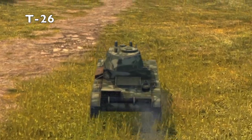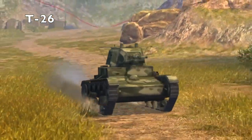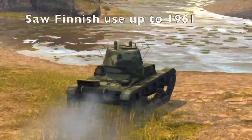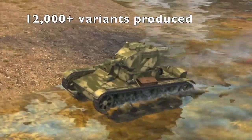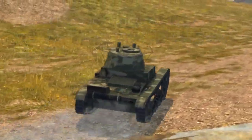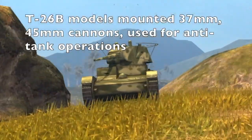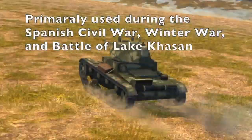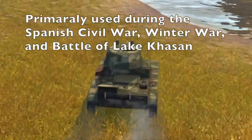The T-26 is a Soviet infantry support tank, a direct copy of the British Vickers Mark E. It began production in 1931 and its service life ended around 1945, but it continued being used in other countries such as Spain and Finland. During its production, around 12,000 were made. The T-26A models were used for infantry support, mounted with machine guns, but stood no chance against other tanks. The B-series was used for anti-tank operations, mounted with 37mm or 45mm cannons. It was the most important vehicle during the Spanish Civil War, and saw heavy use during the Winter War and the Battle of Lake Khasan.